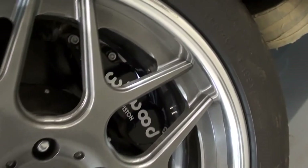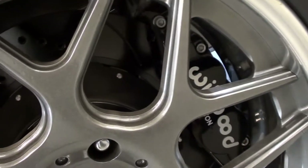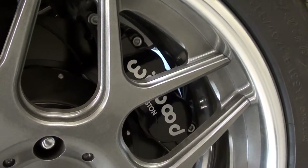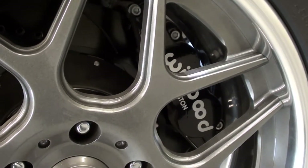And if you look through the wheel there, you can see the Willwood disc brakes. It has 14-inch rotors up front with 12-inch rotors in the rear, and 6-piston calipers up front with 4 pistons in the back. Plenty of stopping power for sure.